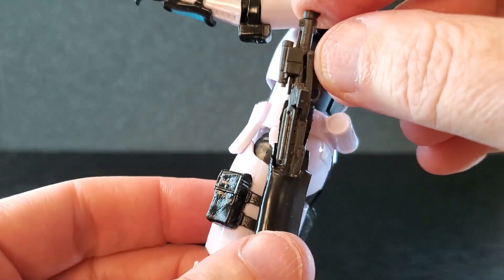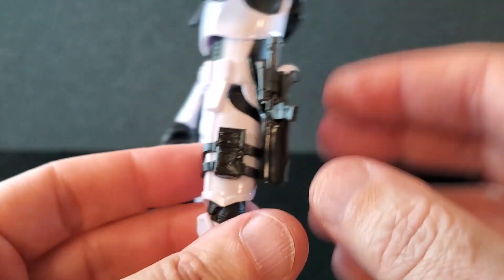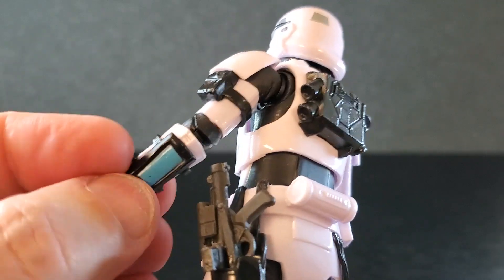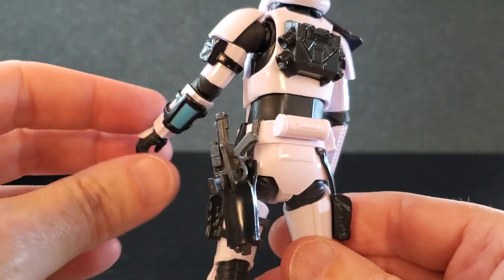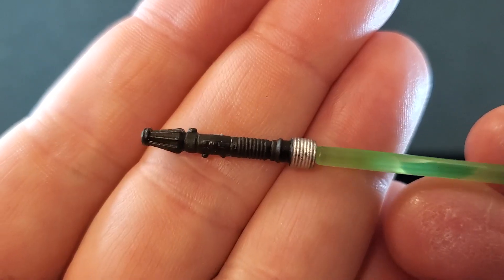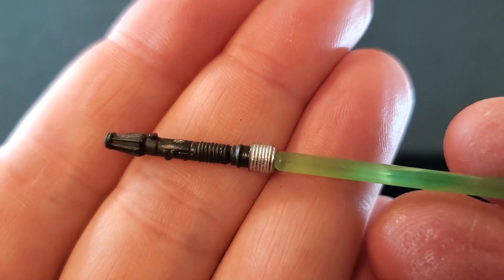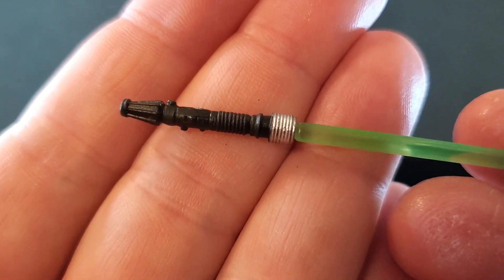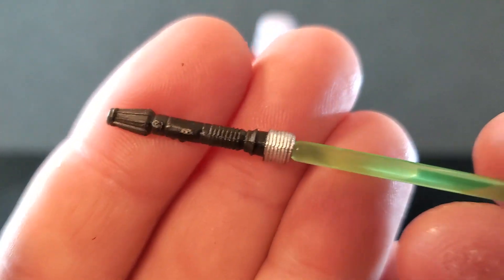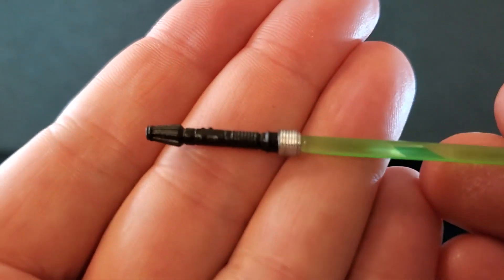Since Creel has a lightsaber, I will most likely just keep the blaster in the holster, and I hope my little glue repair holds. That's what that looks like holstered, and I like it. Just want to point out that if the blaster's in the holster, it does get in the way of left arm movement, so be mindful of that. And there's the lightsaber that comes with Creel. It's just black and silver, and again I'm pretty sure this is Plo Koon's hilt — if I'm wrong, comment below, I don't mind being corrected. The blade is a very nice shade of green.